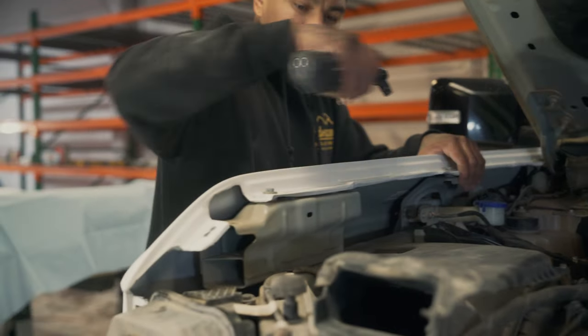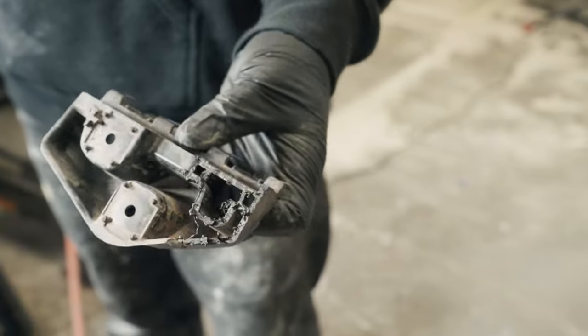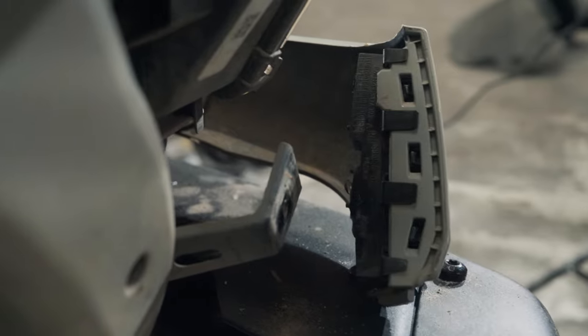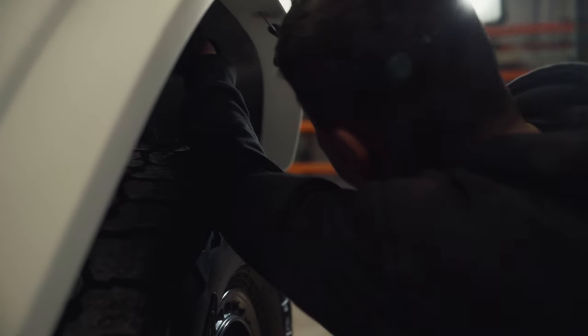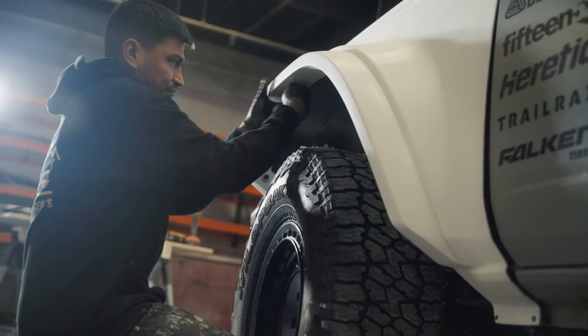Once the fender is completely bolted down, you're going to reinstall the valance. It does require a small modification to the black plastic fastening device for the valance — you simply cut off the two knobs, notch the edge of it, and add two inserts. That way when you reinstall the actual insert, you put it into the valance, slip it into the fender flare and bolt it down from the backside. This is required because we incorporated a flare edition that comes all the way down to the edge of the valance. Once that's done, slip the liners up and into the fender area and fasten them down with M6 bolts.